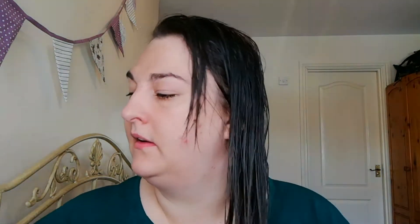So that's the Nexus Encapsulate applied. I'm going to go and dry my hair and be back in a minute. All done — my hair is dry and it smells amazing. It's really really soft.